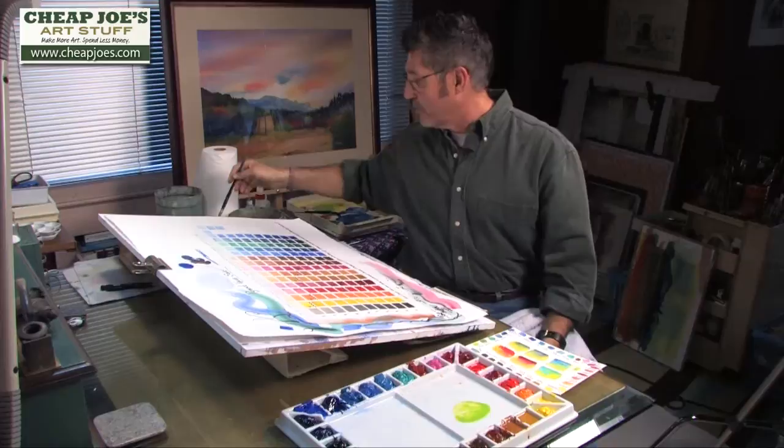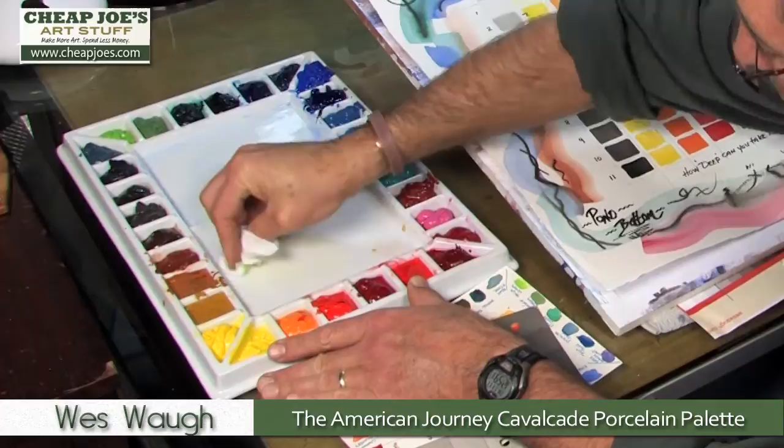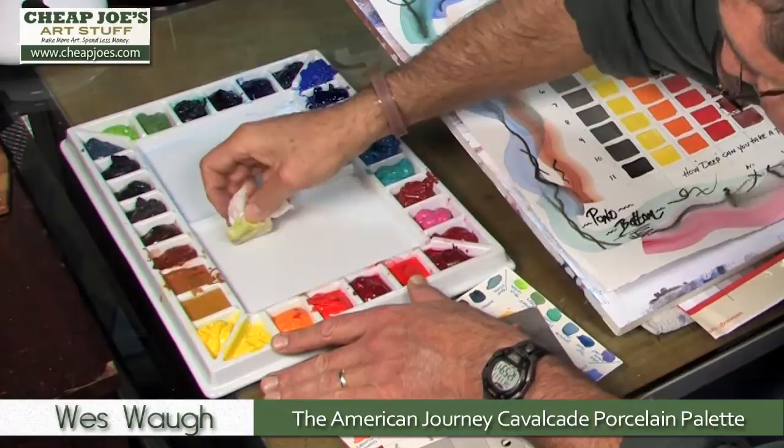The palette is extremely easy to clean. With tissue, sponge, or paper towel, you can get it back to its bright white state in just a matter of seconds. Get a little water in there and it looks practically new — it just doesn't compare in that regard to the old plastic palettes I've used in the past.